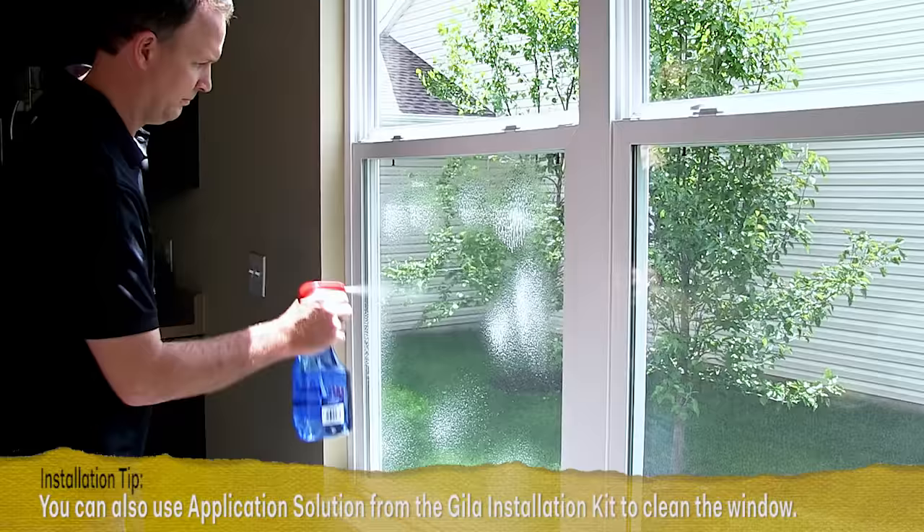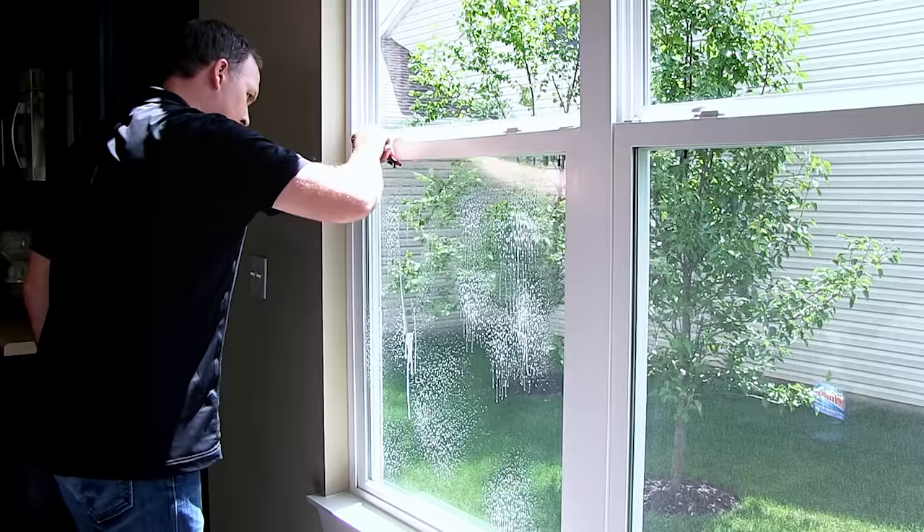The first step is important. The cleaner your windows, the better your final results will be. Spray your window all over generously with standard glass cleaner. Then take a scraping tool such as a razor blade scraper to remove stubborn dirt or paint from the entire window surface. As you go, pay close attention to corners.